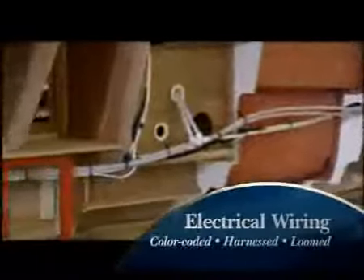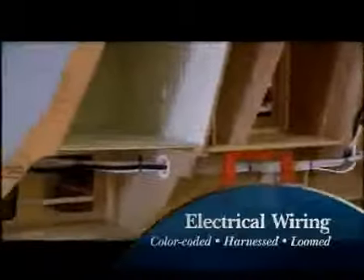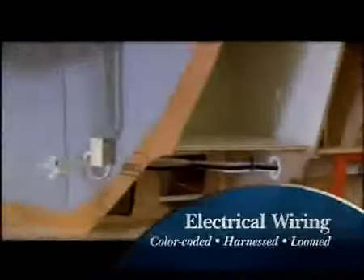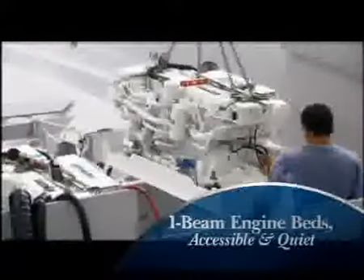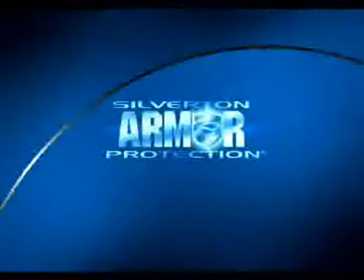Electrical wiring is tin-covered strand, color-coded, harnessed, and loomed, making wiring corrosion-resistant, easy to trace, and chafe-free. Engine rooms are carefully planned for easy access and superior noise insulation. Silverton Armor Protection is as good as it gets — better built, better backed, for a lifetime.